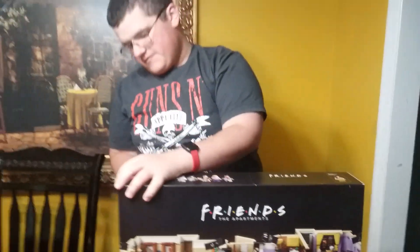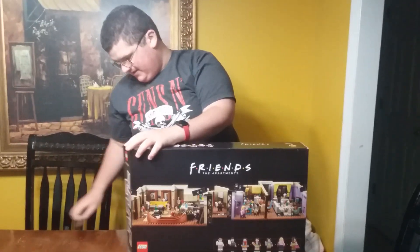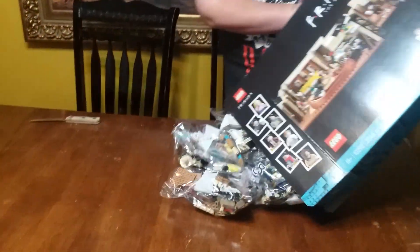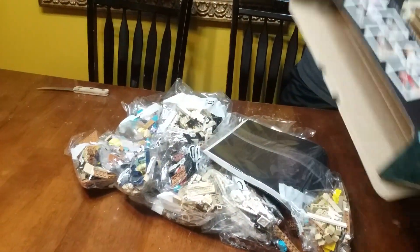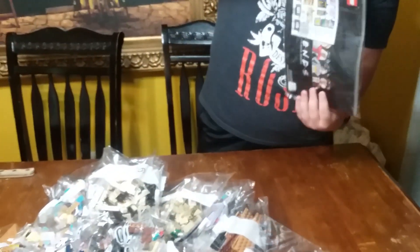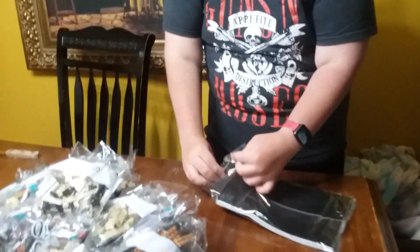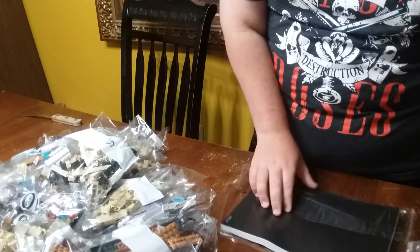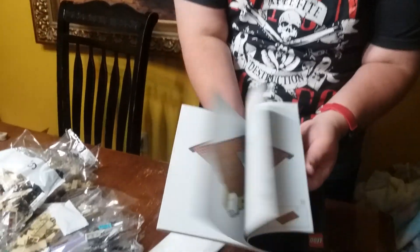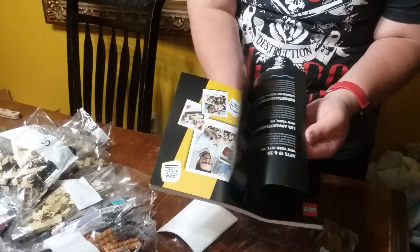So let's see what is in here. We've got an instruction manual — I'm just going to go ahead and pick out the plastic and see what it looks like. This is what the manual looks like. You've got the main Friends characters on here, the instructions, some interviews with the designers, and then the stickers are also included.